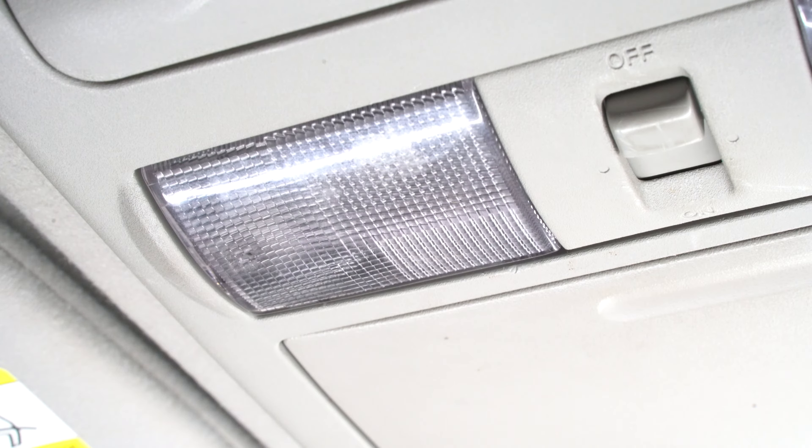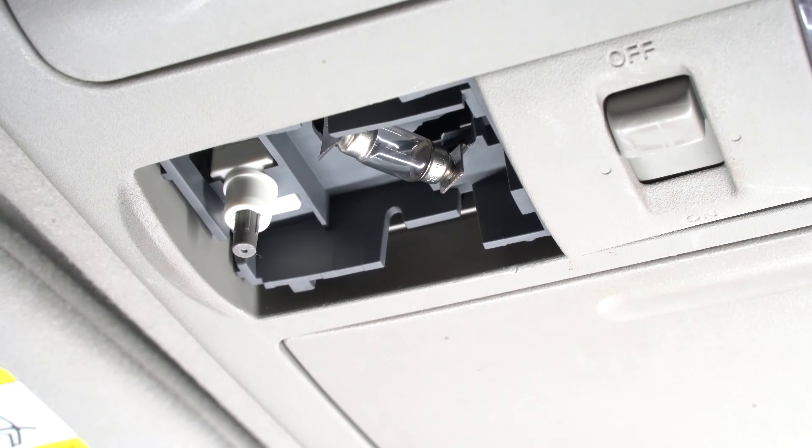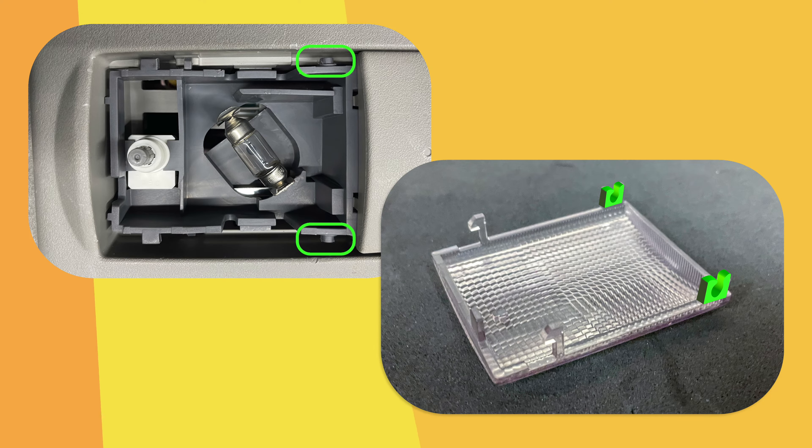Start by locating the map light console. Using the flat trim tool to pry open the map light lens and remove. The locking clips and tabs would require to be aligned upon reinstallation.